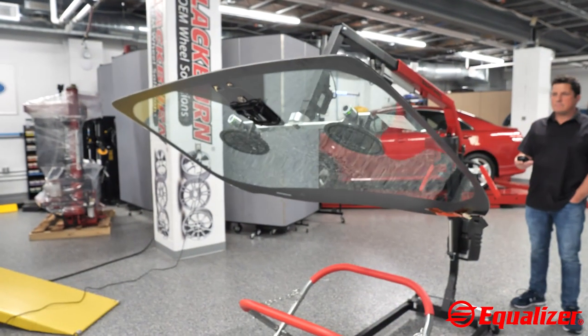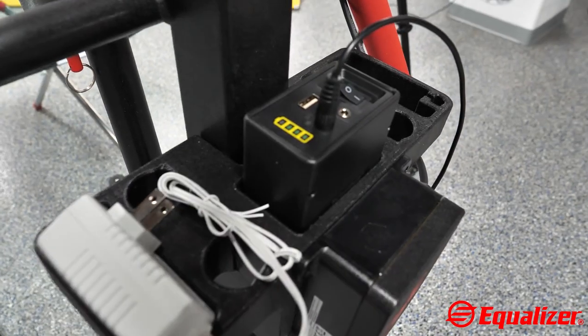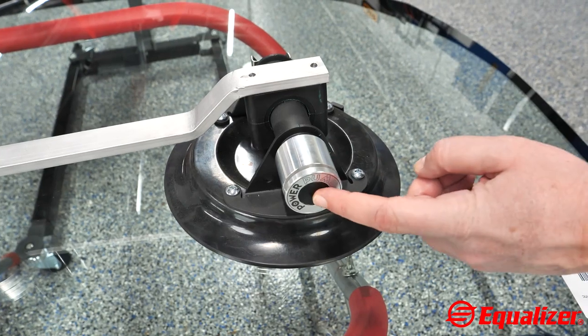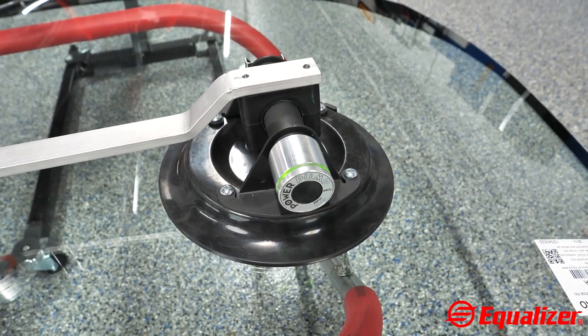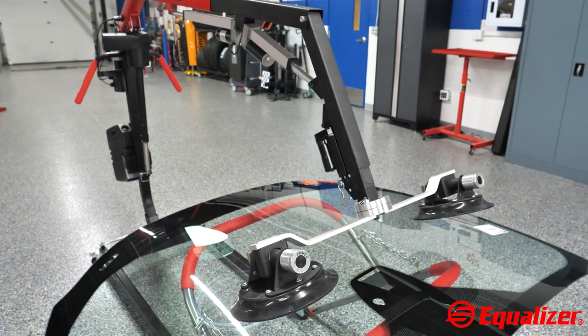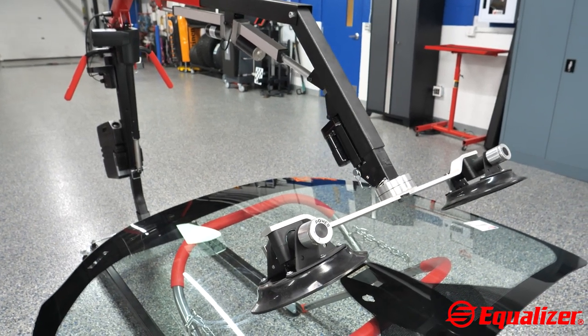The Sentinel can be used as a mobile or in-shop device and runs on a rechargeable battery. Using hydraulic power and 10-inch vacuum cups with power pumps, techs can move the glass in several directions and adjust angles to get the right position in lifting or setting glass.